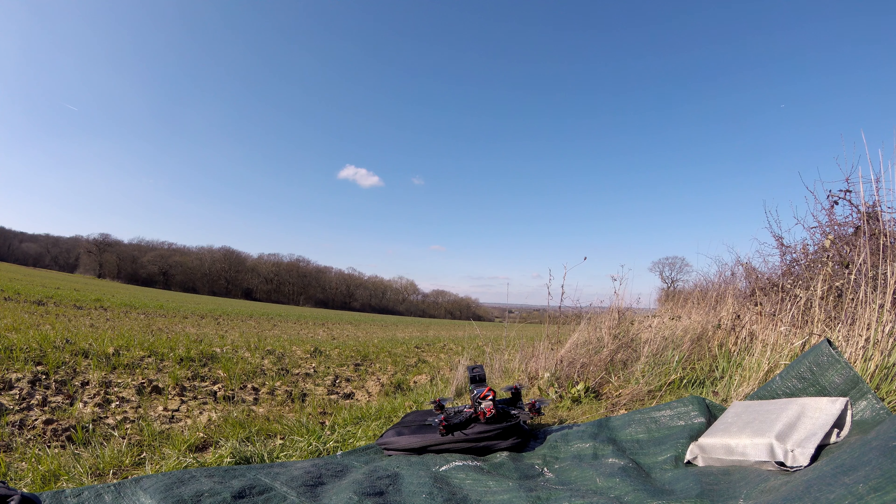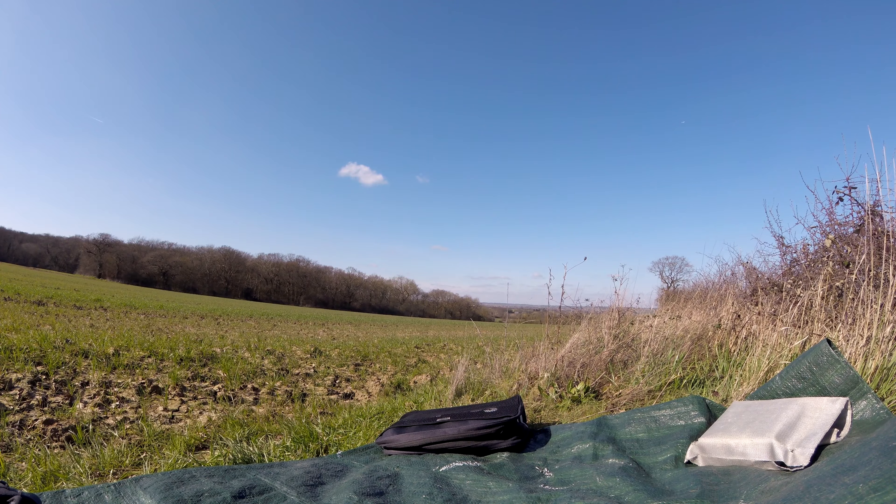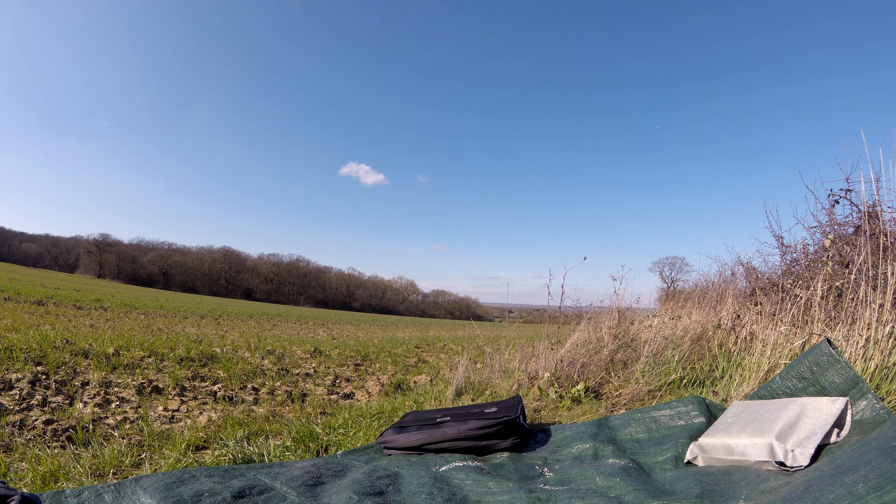Arming. Taking off. A lot more throttle than I'm kind of used to — to get it to bounce off, I nearly didn't have quite enough there. You've got to be quick on the throttle to catch it as well. Very sensitive.